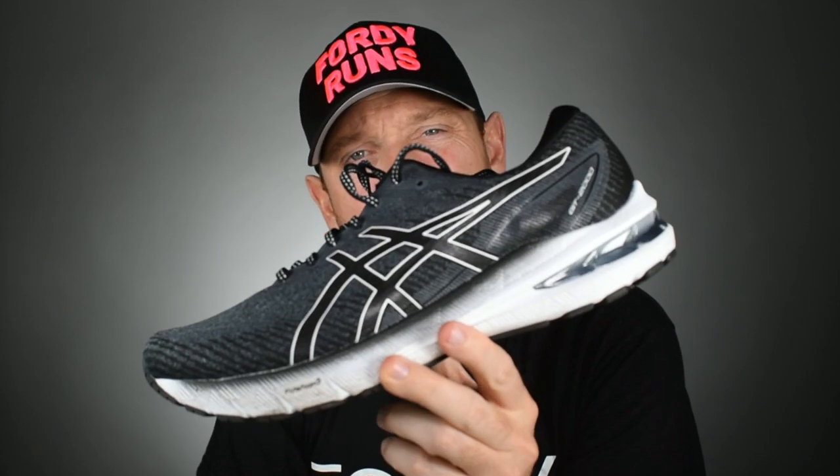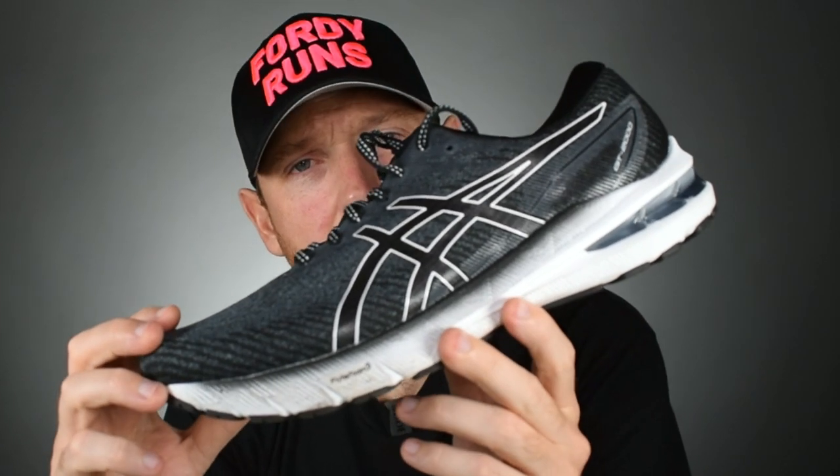What is up everybody — in this video we are taking a look at the brand new ASICS GT2000 version 10.